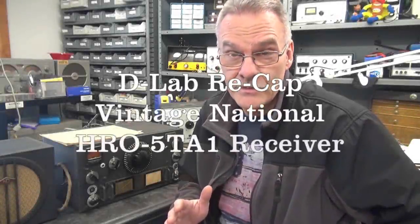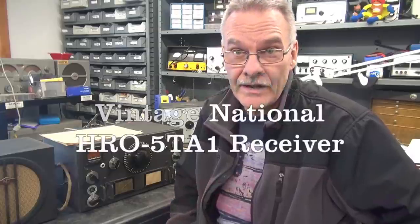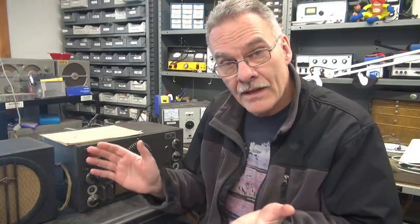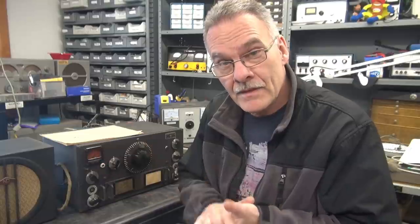Hey everybody, it's Terry here at D-Lab. I've got a real collector's item this time to show you. It's an old HRO-5TA1 receiver. This is the style that has the drawers that go on for each band. I've got all the drawers, matching speaker, power supply, and the original manual. So what we're going to do here is inspect it, test it, and see if it needs recapping — I'm sure it does.